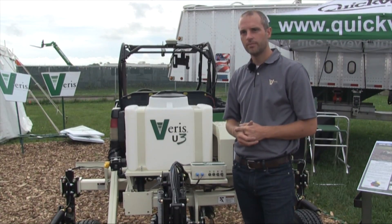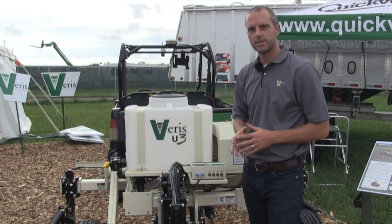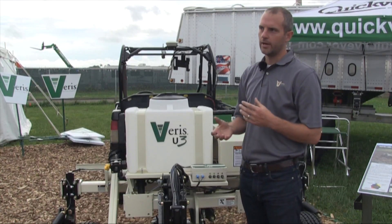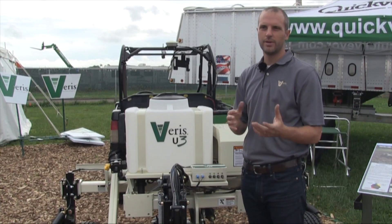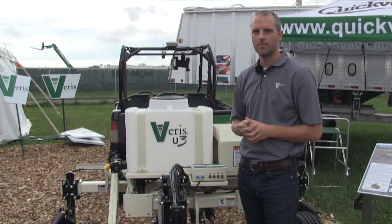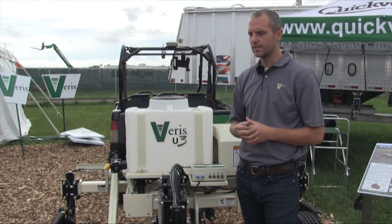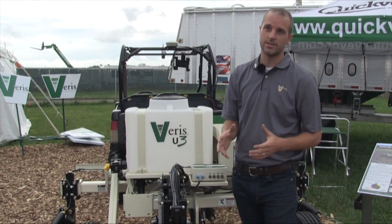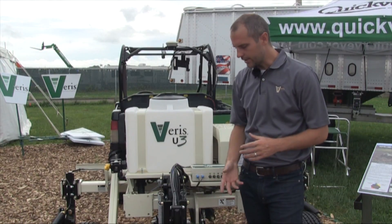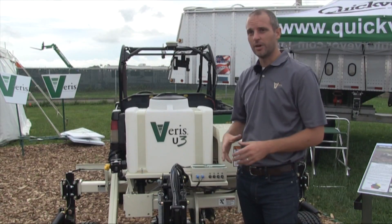To what resolution do you normally run a cart like this? Most folks would run every 20 meters across the field and stop at a resolution that gets you about a one-acre grid, or about three to four samples per hectare. That gets you pretty small zones for management and application. With EC and organic matter, there are going to be hundreds of sensor readings per acre, per hectare. With pH, it's going to really shrink down, so we're putting the right amount of lime where we need it and not wasting it where we don't.